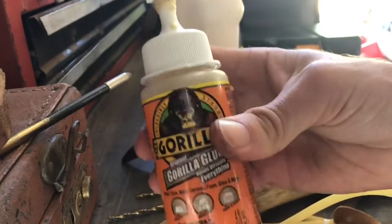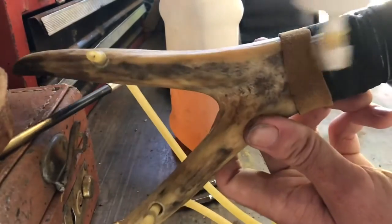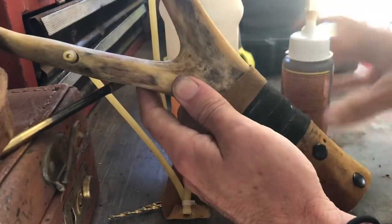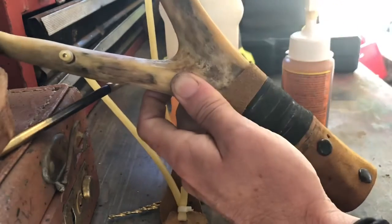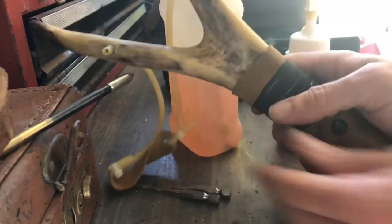And this is Gorilla Glue — you can use super glue or anything else. What I did was I just lathered the handle with super glue like so, and then I wrapped it around, and then I put rubber bands over here to make sure they don't come out, so it's nice and tight. Let's go shoot it.